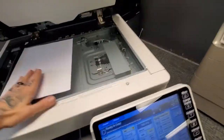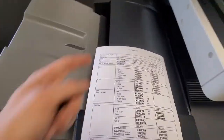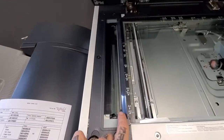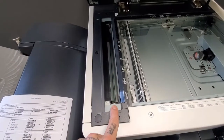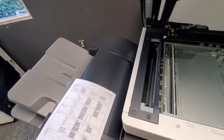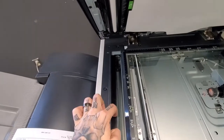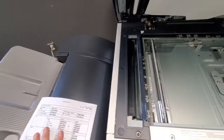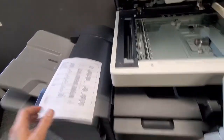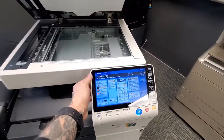If you forget that paper is there after you've run your job, a message will pop up on the screen that says 'Please remove originals' — don't forget to do that. If you ever have a copy that comes out with a black or colored line on it, the first thing you want to do is clean this thin strip glass with some Windex and a paper towel. It's the most common thing to happen with copiers — lines caused by dust, toner, or specks on that piece of glass.